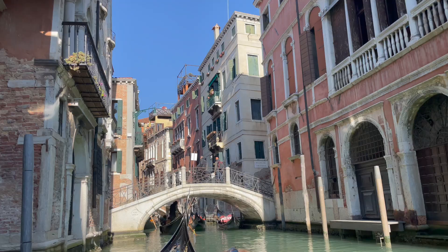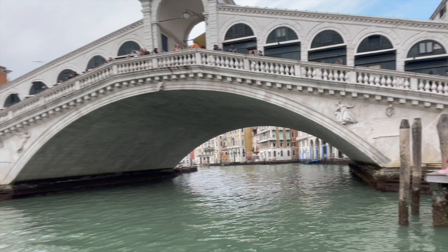I make weekly art tutorials, paint alongs and vlogs, and I recently took an amazing trip to Venice which I'll link up above for you. I did a lot of troubleshooting on the way and that is what I'm going to share with you.